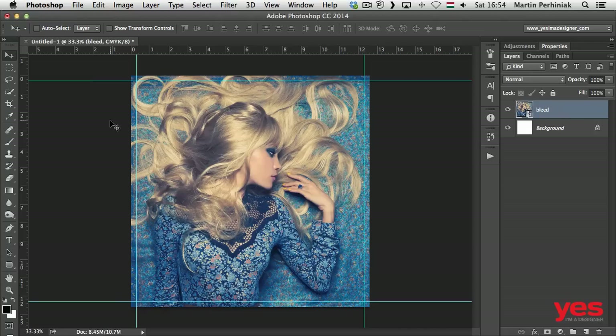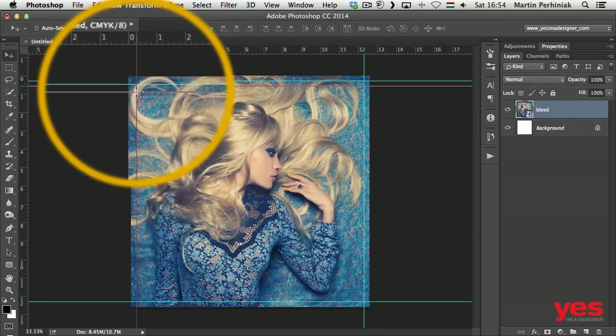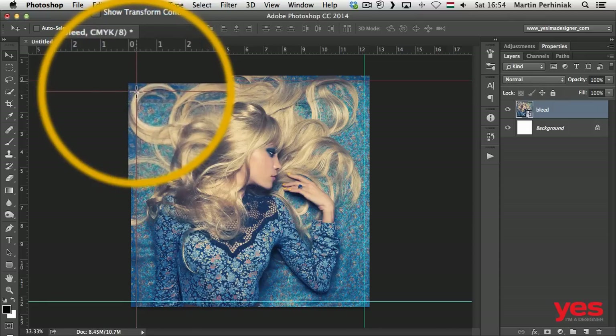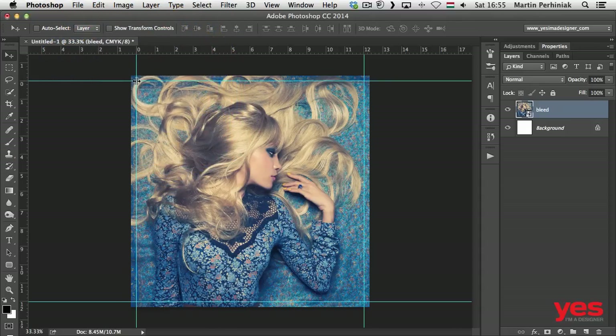So how to set up the Safe Area? I'll use guides again. I change the origin of my rulers by clicking at the intersection in the top left corner and dragging it onto the intersection of the top left guides. Now the 0,0 point is at the actual trim size top left corner. I drag out a guide from the left, holding Shift to align it to the first centimeter — that's a vertical guide. I do the same from the top, holding Shift and letting go at one centimeter. Then I do the same on the right side at 11 centimeters, and again at the bottom. Now I have the safe area set up.